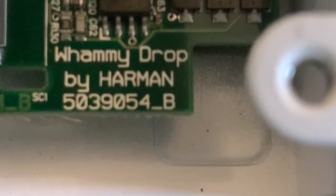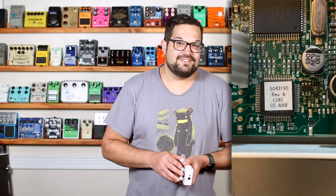So first off, what is the Lux? It's actually pretty simple. It's a digital polyphonic pitch shifter. It's essentially a whammy pedal with a half-step range in either direction. In fact, if you open it up and look at the board, it uses the same platform as the Drop, which is a digital polyphonic pitch shifter with a one-octave range downward. The differences being the code which is loaded onto the chip. But this isn't a whammy pedal — it's a detune pedal.